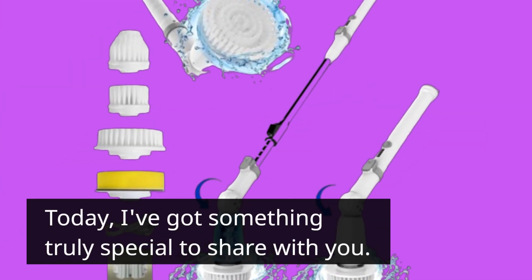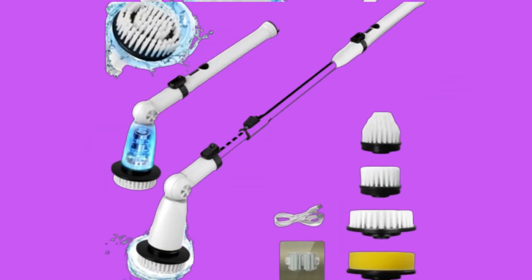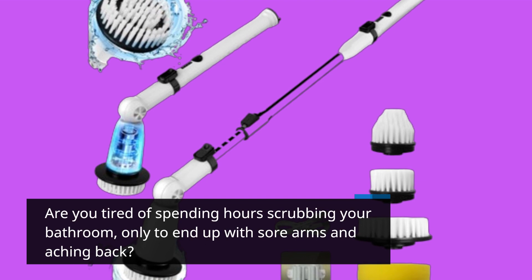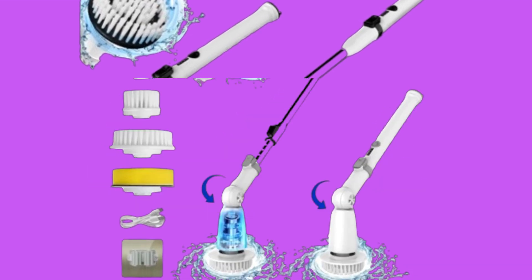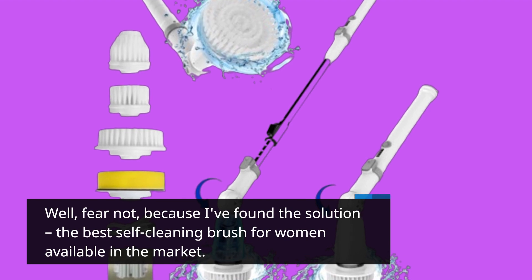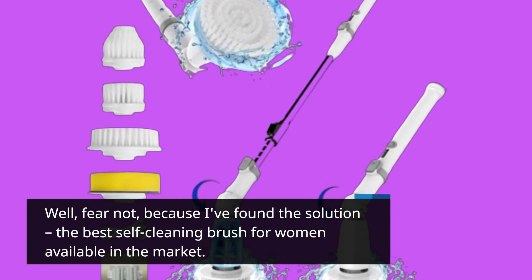Today, I've got something truly special to share with you. Are you tired of spending hours scrubbing your bathroom, only to end up with sore arms and an aching back? Well, fear not, because I've found the solution — the best self-cleaning brush for women available in the market.